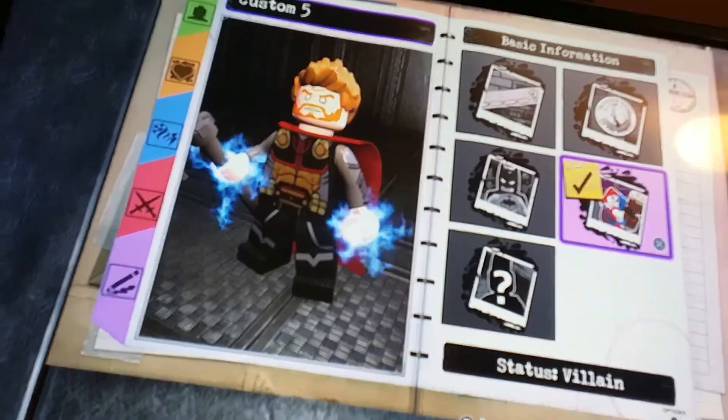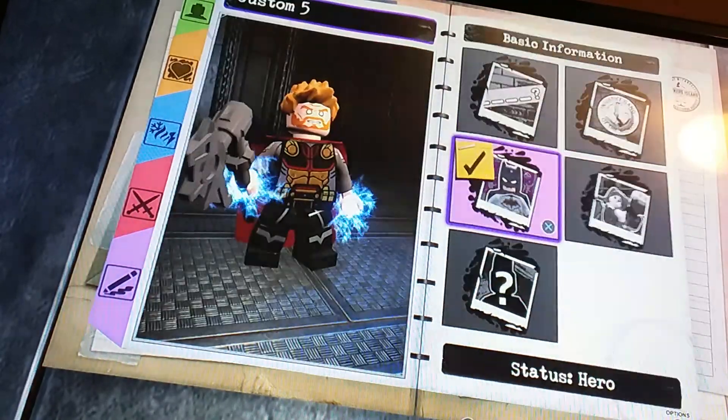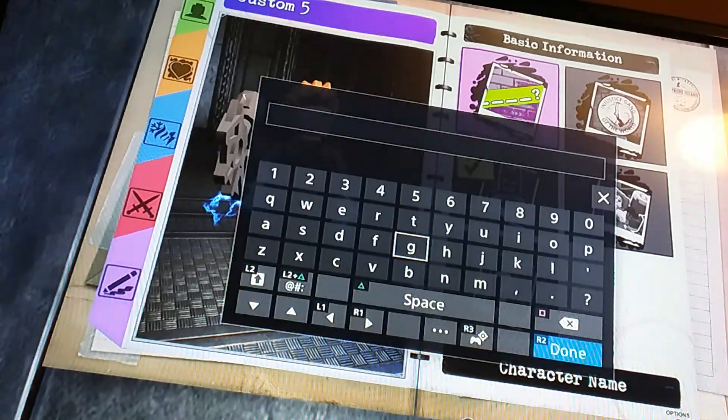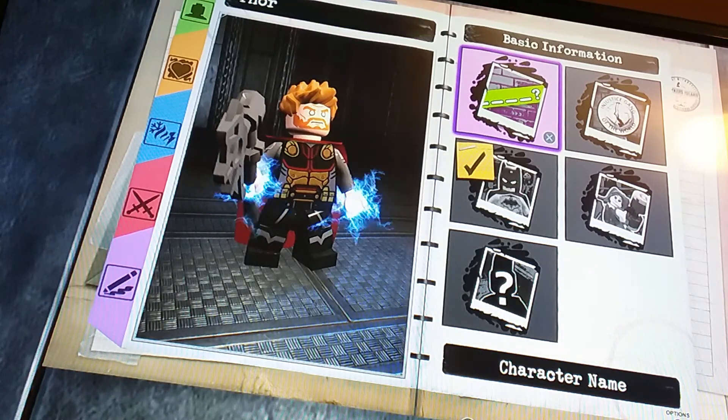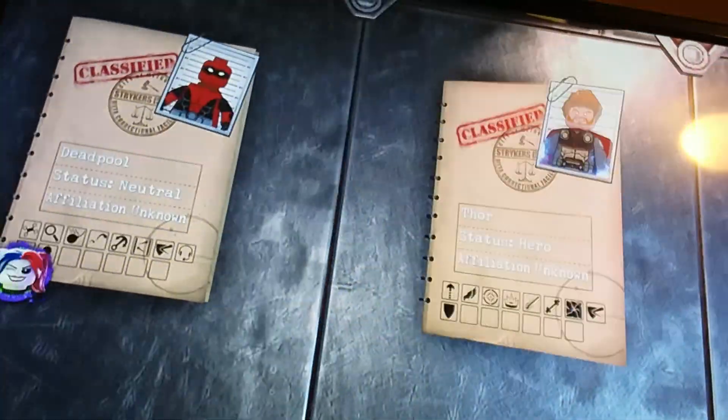Now we're going to go to basic information. Status: hero. Affiliation — and then for character name: Thor. Alright, we are done here.